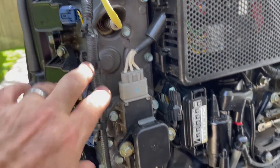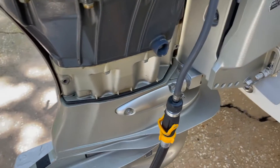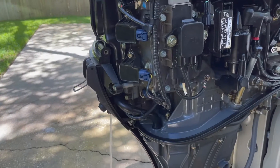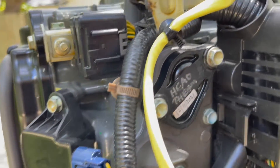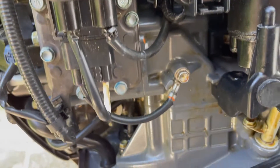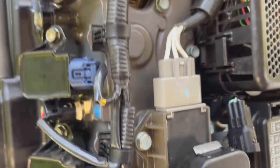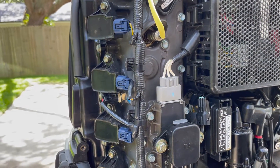Got a bucket down here to capture water so it doesn't splash everywhere, and the hose is hooked up from the house — about 50 to 60 pounds of pressure — for preliminary testing. Already did a little bit of testing and it looks good. No water down here, so nothing's leaking at the bottom — that's a good sign. After running this for a few more minutes, we'll connect the ear muffs, start the motor, get it heated up a bit, and see if anything leaks.